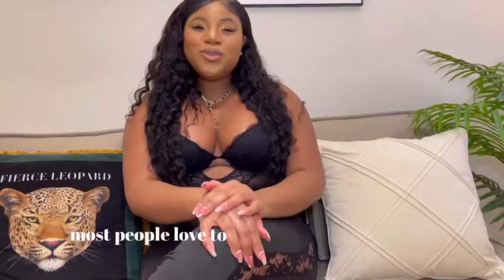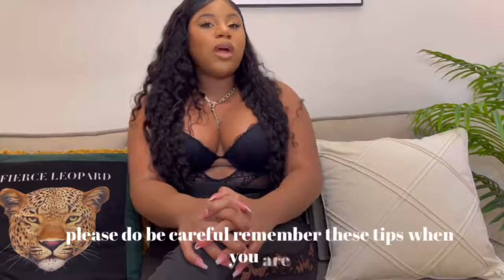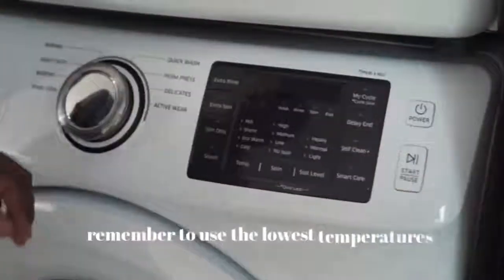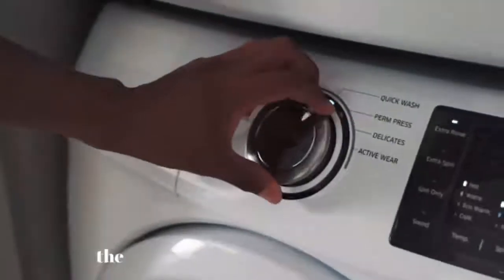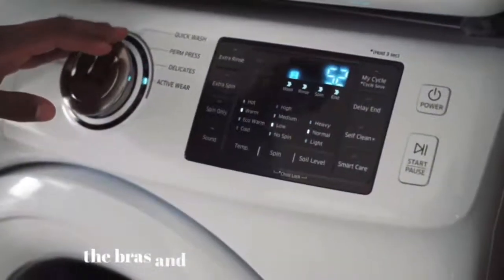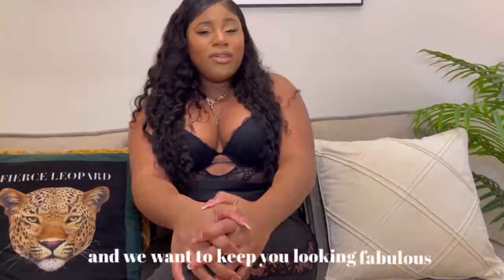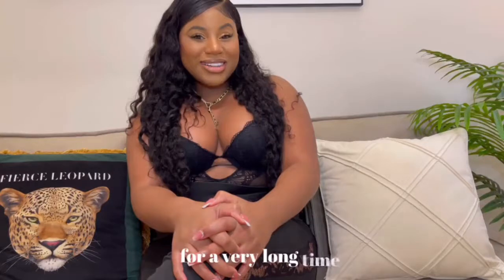Most people love to wash and dry their clothes because it's simply easy and more convenient. But please do be careful. Remember to use the lowest temperatures possible. The high heats and high temperatures do ruin the bras and, in return, shorten their lifespan. We want to keep you looking fabulous for a very long time.